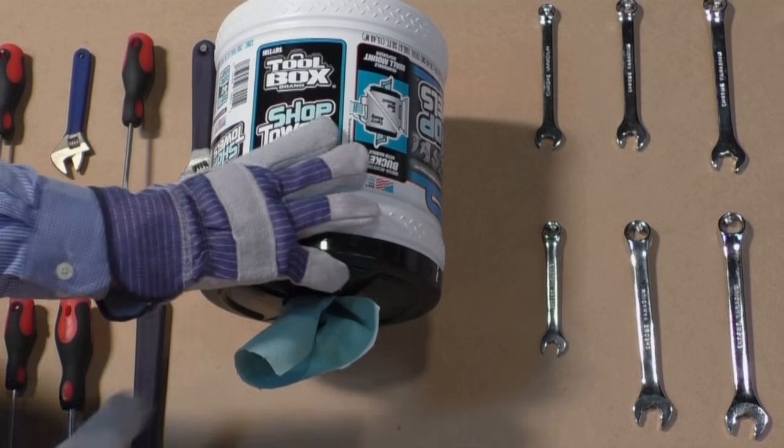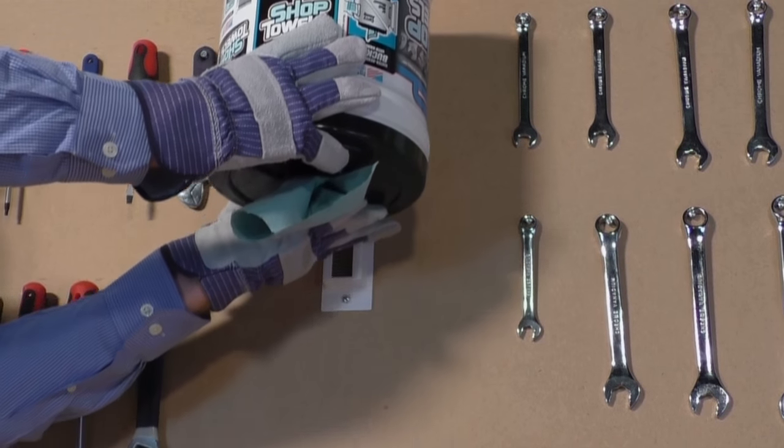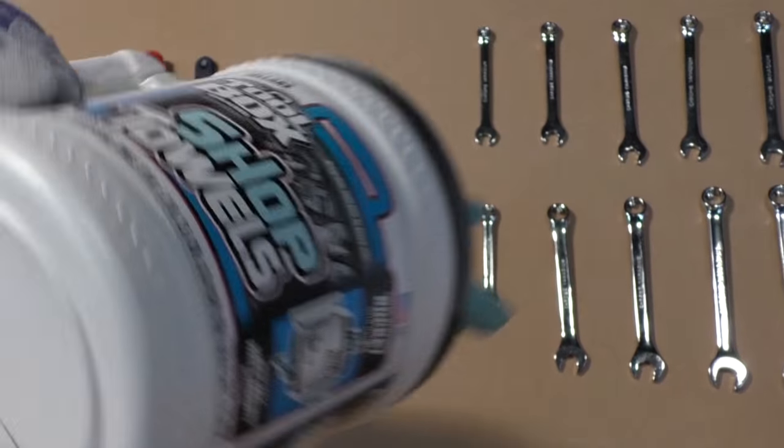The Seller's Toolbox Big Grip Bucket can be mounted for use as a hanging dispenser and removed for easy mobile use.